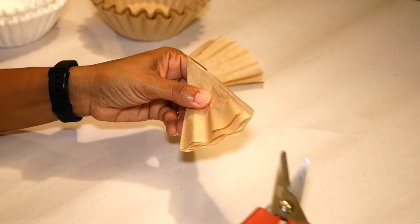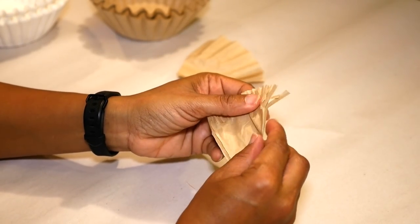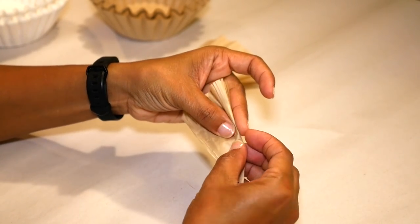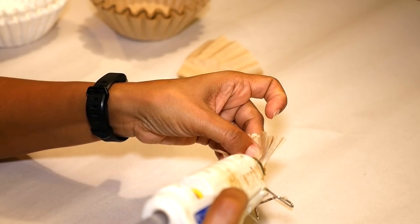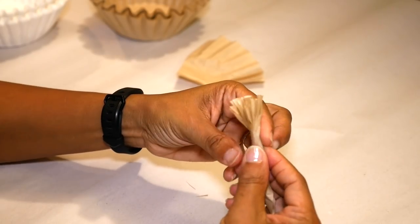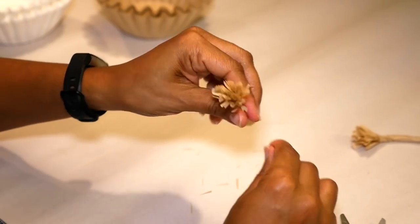Next I'm gonna cut little slits at the top of the sheet about an inch long and then just roll that around on itself. Put a little hot glue on that to hold it together, then twist it. I'm gonna make a couple of these and set them aside.